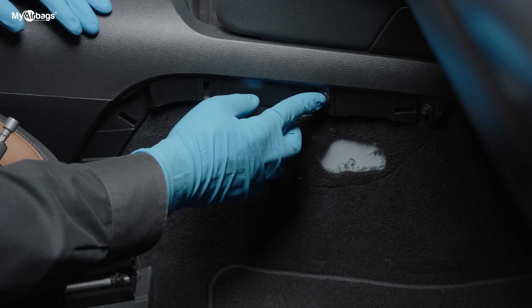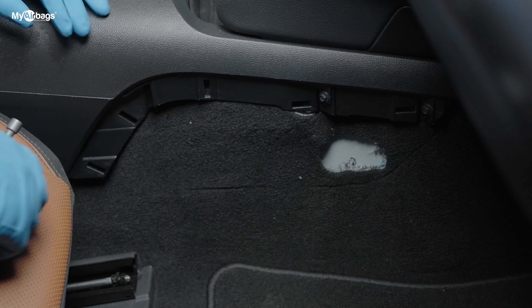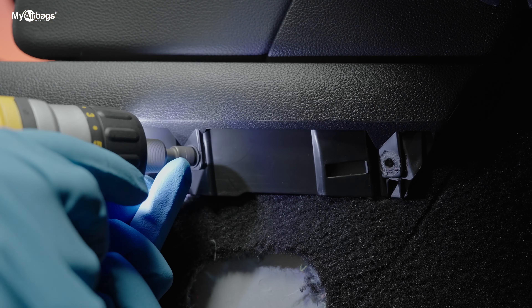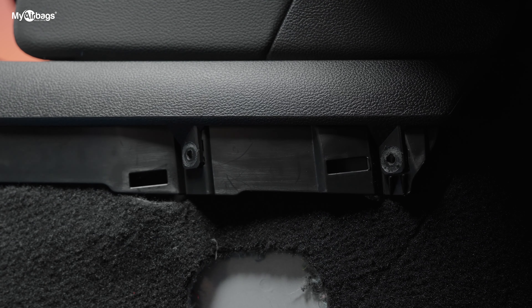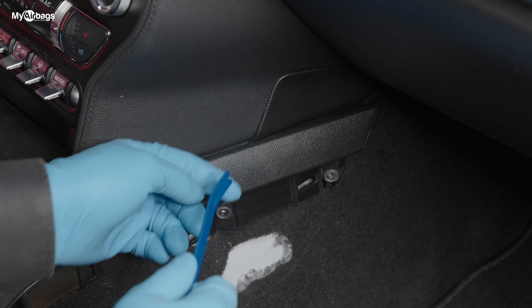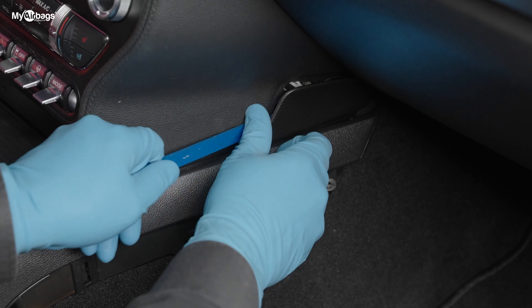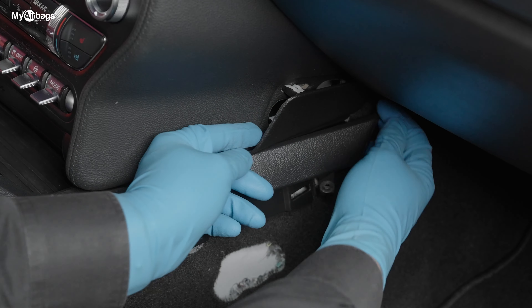Next we have these little bolts here that are holding it down — they are seven millimeter. We want to go ahead and remove this little panel here; there are two clips holding it and you can pop them right up and then slide it this way.